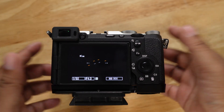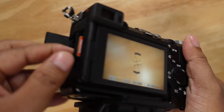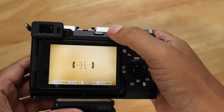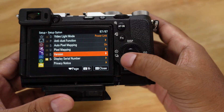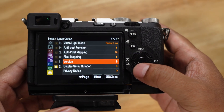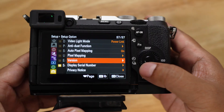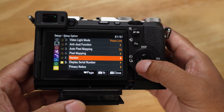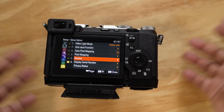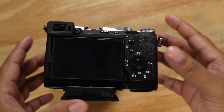After you finish the update, I highly recommend you take off the SD card, go to your settings, and do a full factory reset on your Sony camera. I highly, highly recommend doing that — just do a full factory reset and start fresh with the new firmware version and settings.